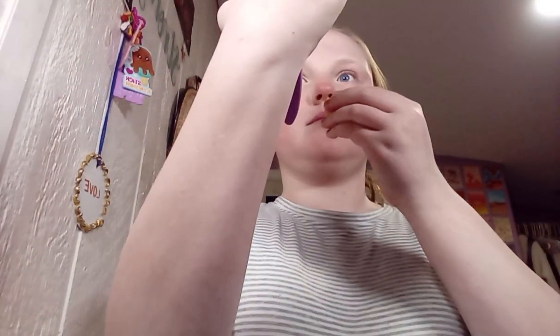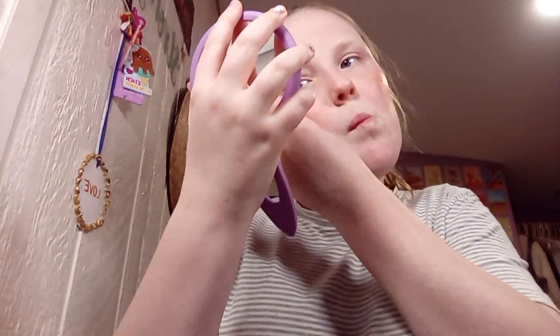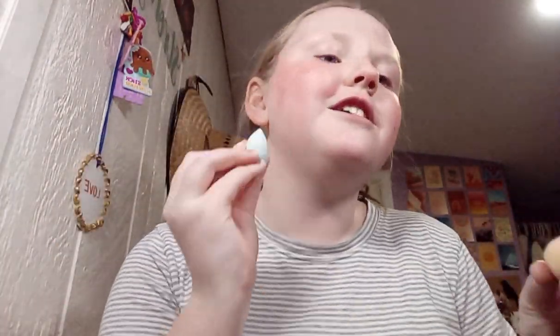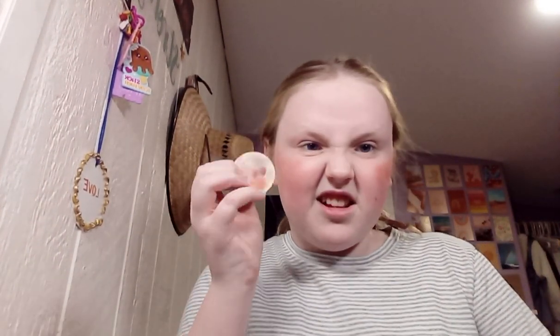Oh gosh, this is heavy — okay this needs to come off. Oh my gosh, I put so much highlighter on. Oh my gosh, this is so big! I don't know why I didn't think it would expand. To be honest, I've never used a beauty blender like this before.